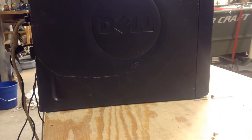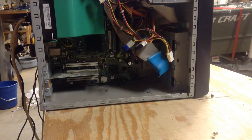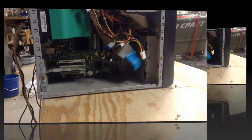Step 2: open the computer and make sure it has all of its critical parts. As you can see, this unit has the power supply, the motherboard, the PCI cards, the fan, and all of its caging.